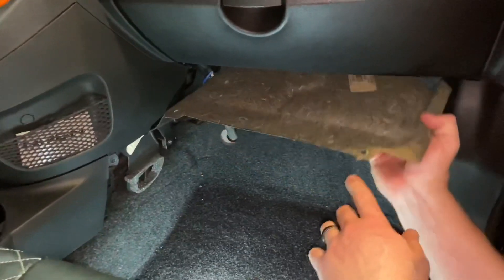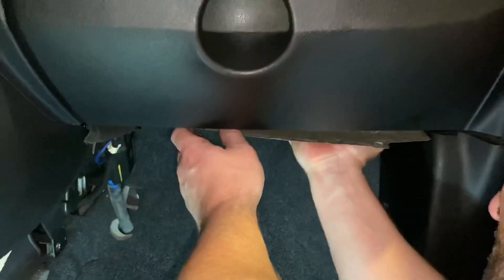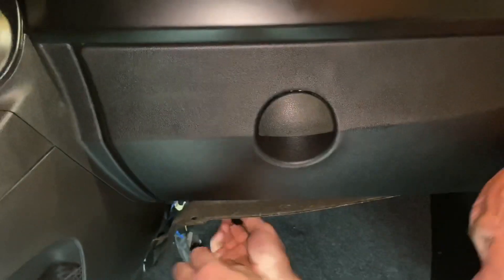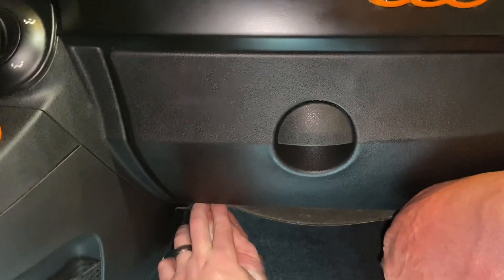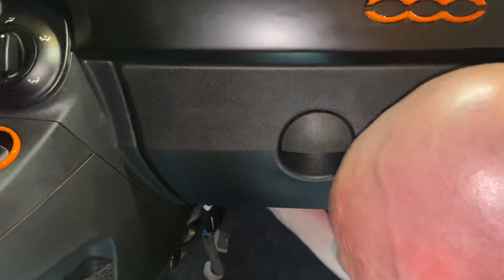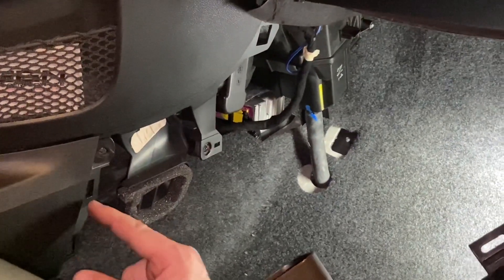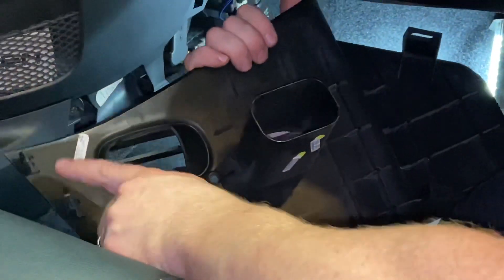Let's put this outer cover back into place. You just have to line it up with the holes and then press those push pins back in. Now we need to put this next cover back on — pay attention that you have three spots where the tabs need to slide into: one here, one here, and one here.